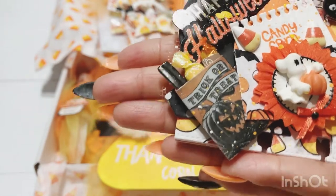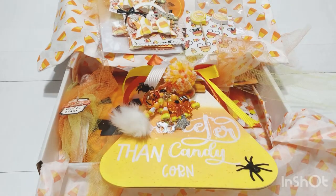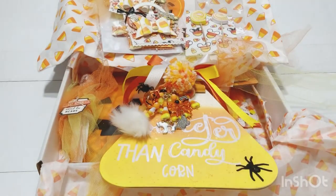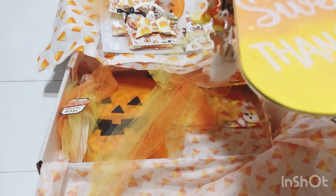Let me take a look at the back — it looks like a little opening. She included her card with all her information — thank you Betty, this is so cute! Look at this cute clipboard — she actually attached the clip to the board. It says 'Handmade by Scrap Passion One' — how cute! She added her little sticker there.